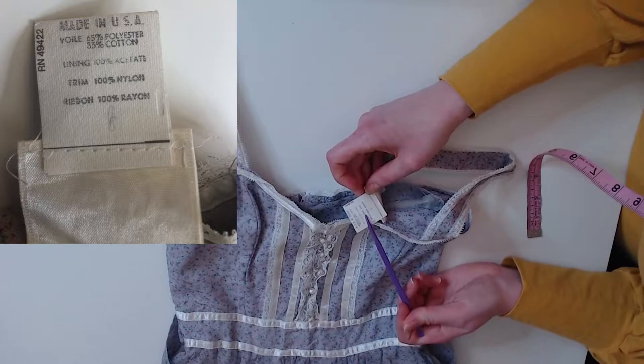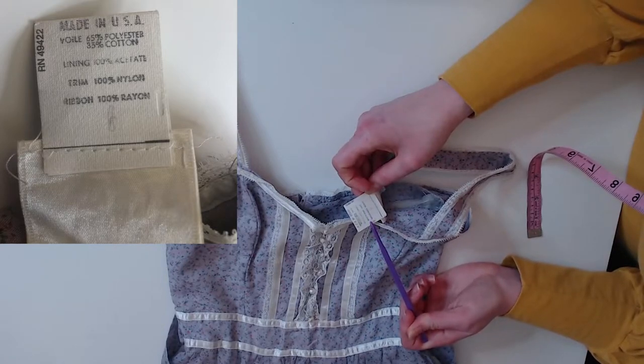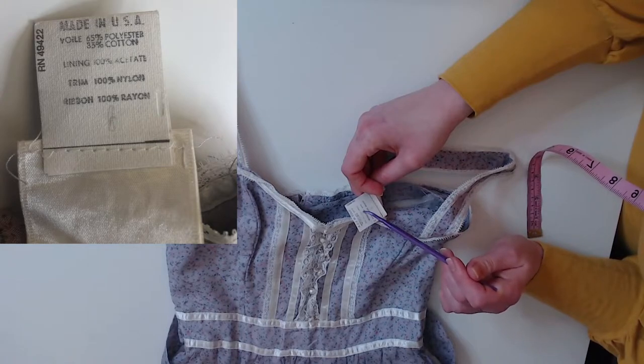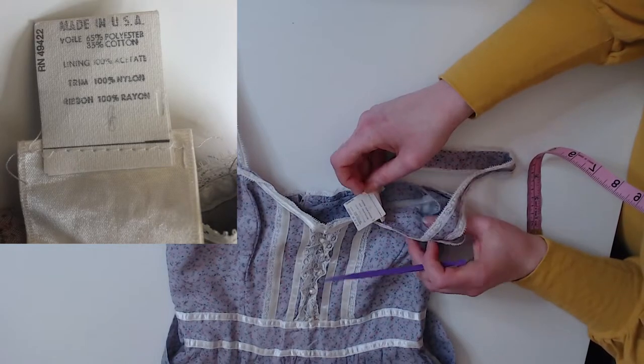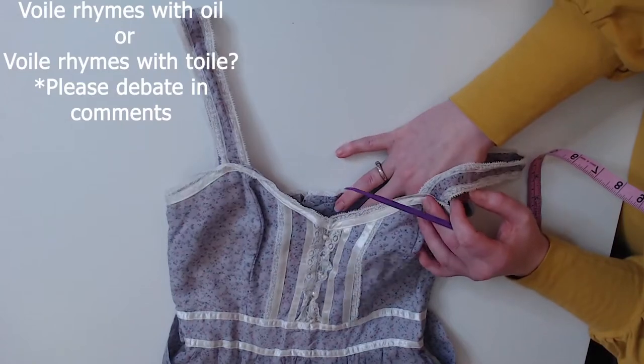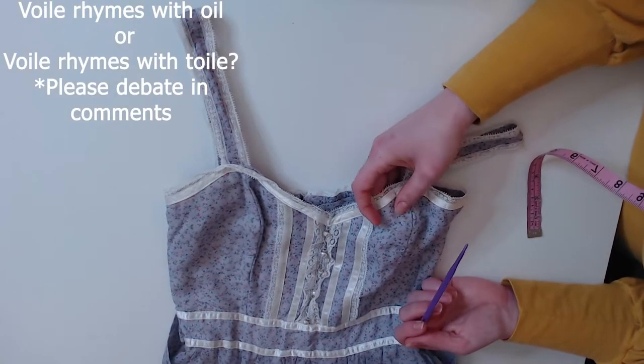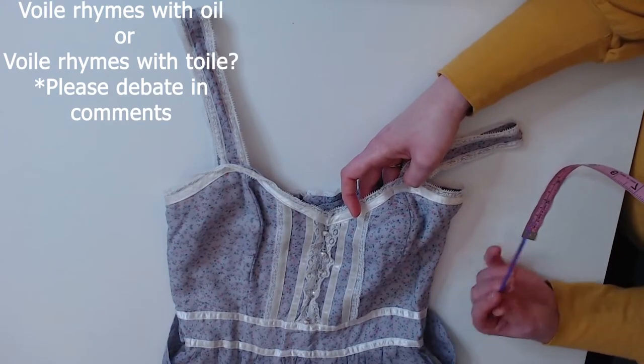The trim — so that's the lace — is 100% nylon. The lining is 100% acetate. And the fabric itself — this surprises me — is 65% poly, 35% cotton. So that's probably why it's a little bit sheer and a little bit lightweight. It's got a different texture than the cotton voile I have in my stash.